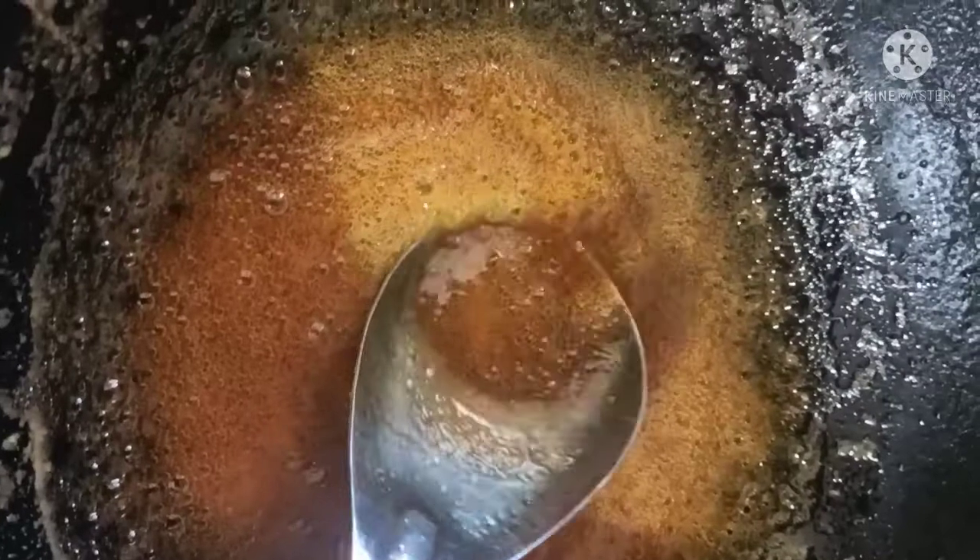Then we're going to put a little bit in the middle of this batch. So we'll get the batch of batches.